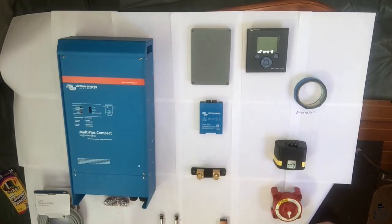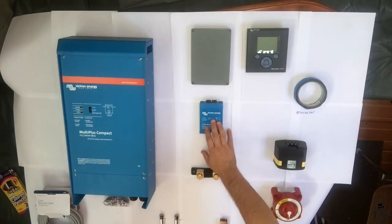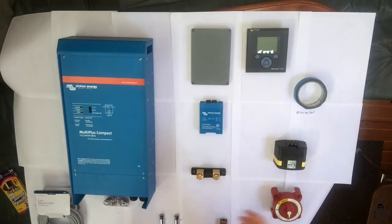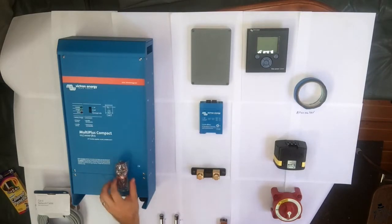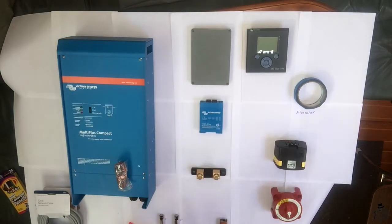All of that information gets processed through this little control panel, so we can control the battery controller and the charge/inverter through this interface. Things that come with all of this — the inverter comes with a temperature sensor for your batteries. The battery controller comes with a heap of wires: another temperature sensor for the battery control, the connectors for the shunt which actually measure the flow to the battery controller, and the cables that go from your batteries to the battery controller so it can read the state of charge.